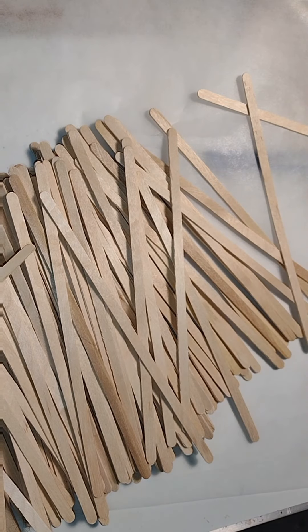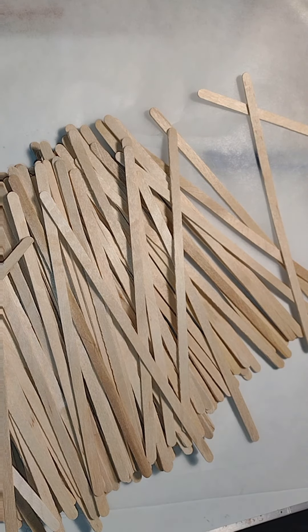Good morning, dolls, and welcome to Little Gretchen's Workshop. So today we're making beadboard.